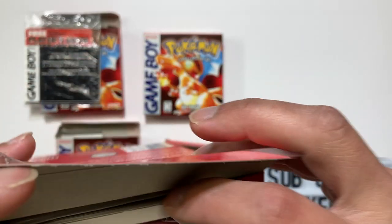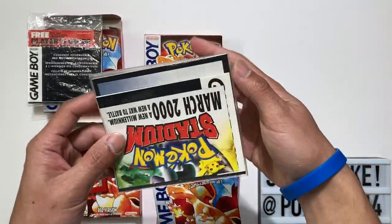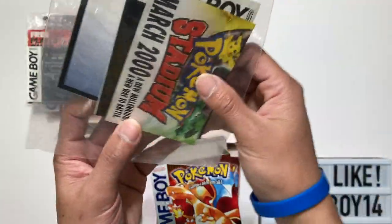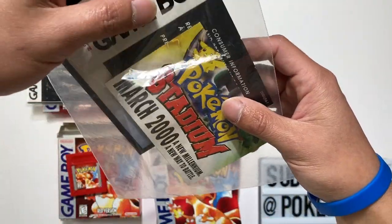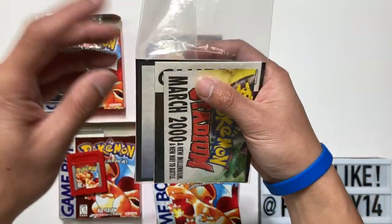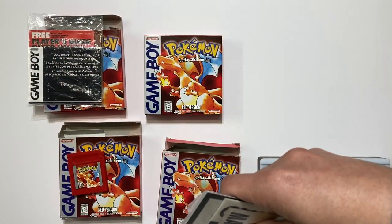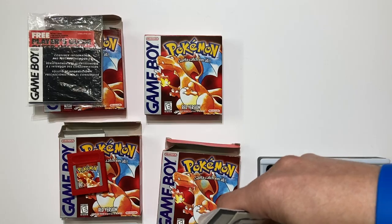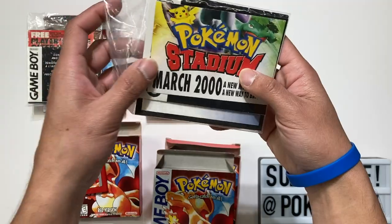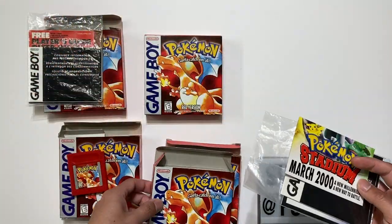The last one here has DMG APAE USA 1, and the insert says DMG APAE USA 1 as well. The manual should also say DMG APAE USA 1. And one other thing to note: the stadium ad insert — I believe the stadium ad only comes with the Y-fold boxes.